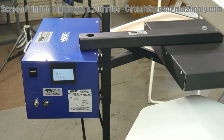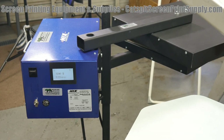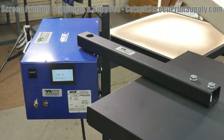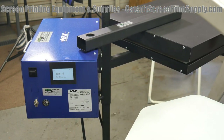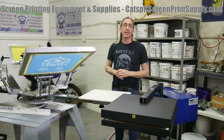They're available for purchase and lead times are very reasonable right now, considering everything that's going on. Contact me if you're interested in details, lead times, pricing, and so on. Give me a call or shoot me an email through my e-commerce site at catspitscreenprintsupply.com.